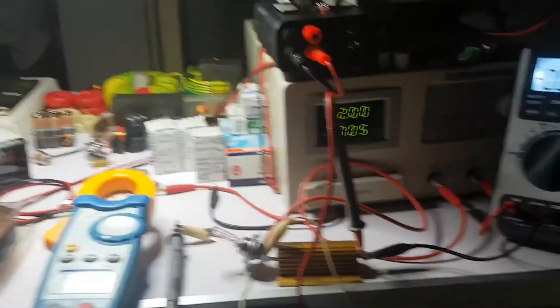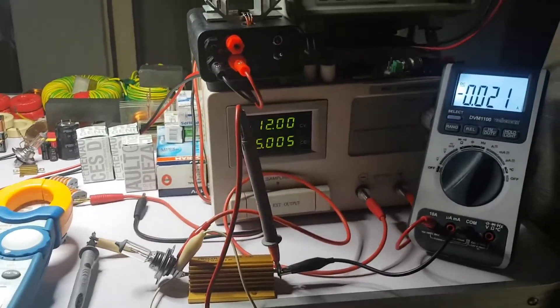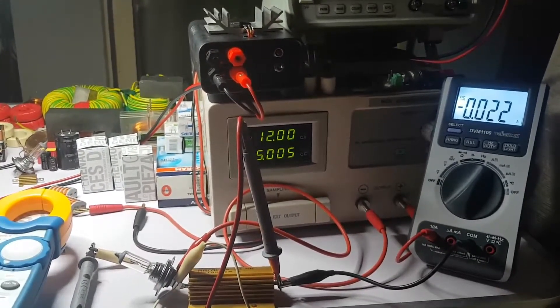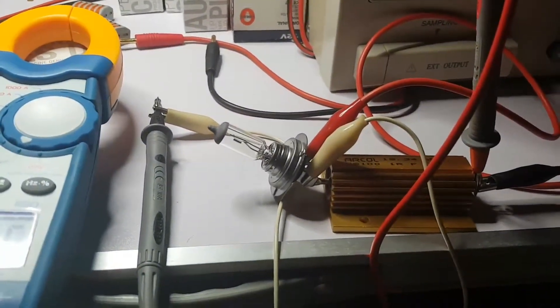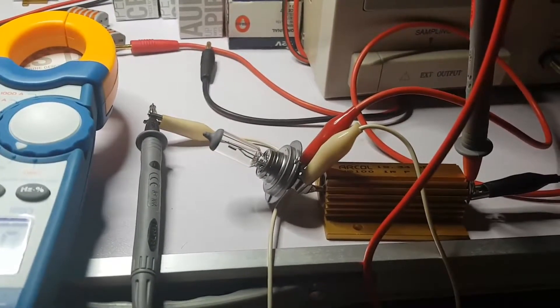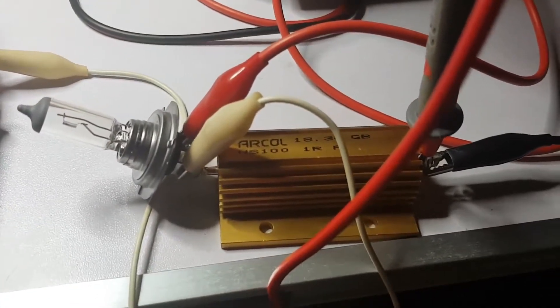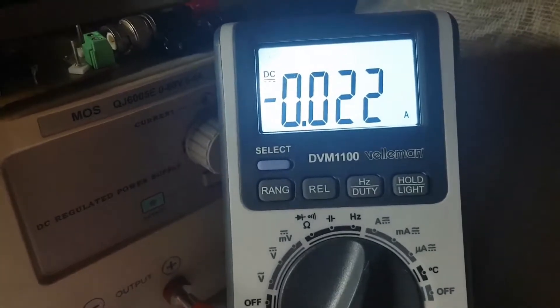In this video I will try to check if the regulated DC source is showing me current correctly. For this I'm going to use a light bulb — 12 volts, 55 watts. I have here a 1 ohm resistor, 100 watts, a multimeter set on checking current, and a voltmeter put in parallel with the resistor.